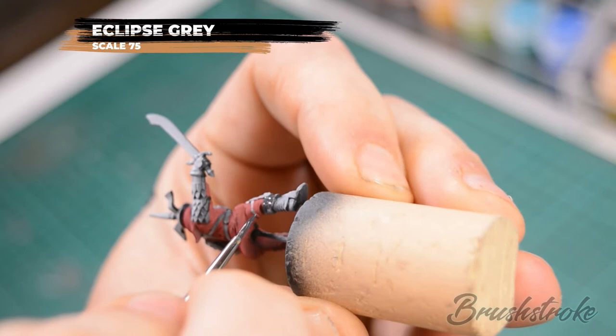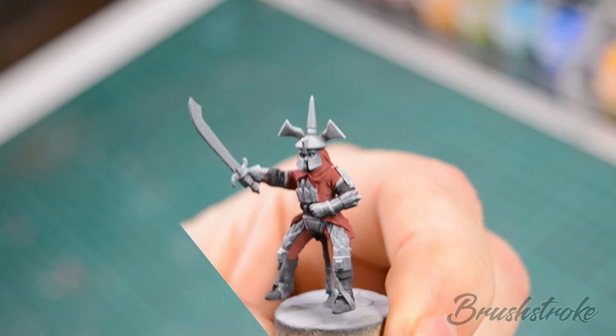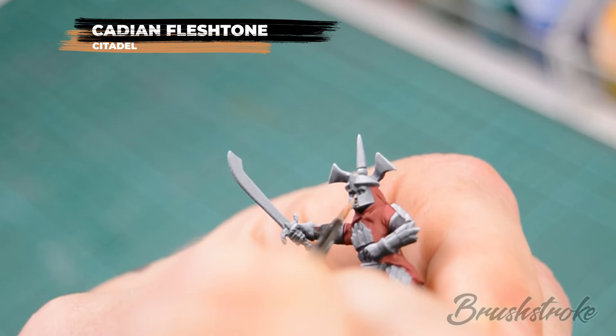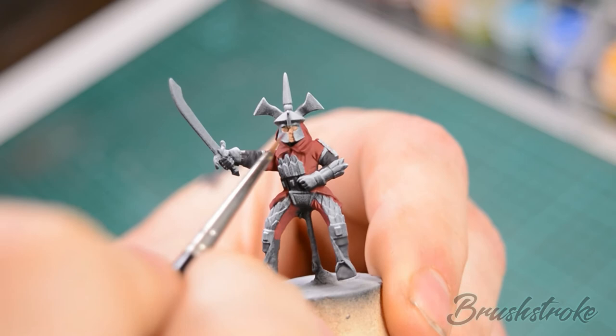Now we're going to paint in the face of the rider with some Cadian Fleshtone. Once that was dry I applied a wash to the face of Reikland Flesh Shade.